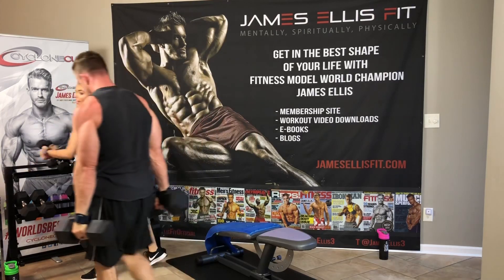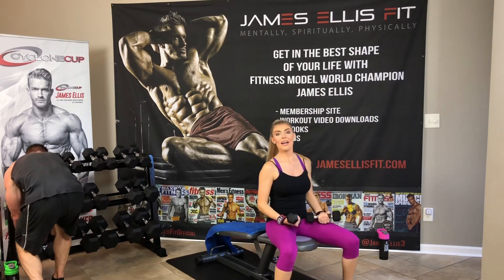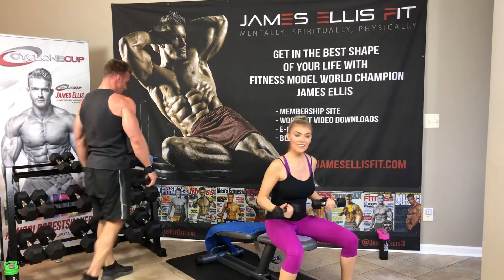I absolutely love the weight training side of things instead of doing constant cardio — I love it because it burns even more calories.